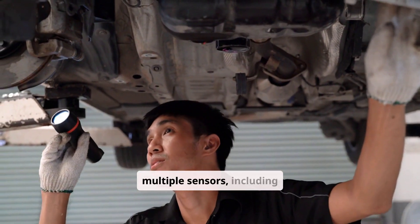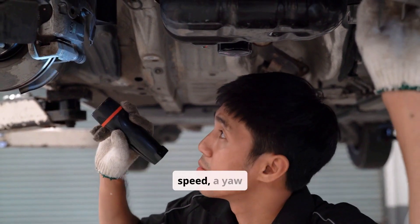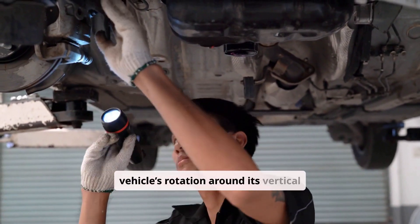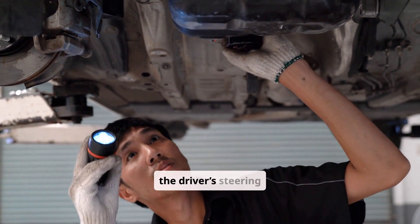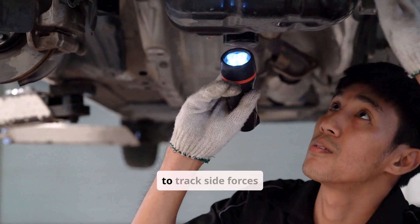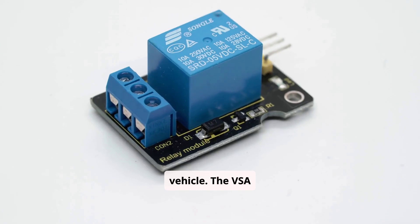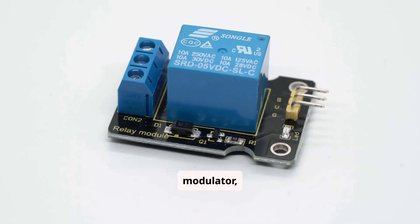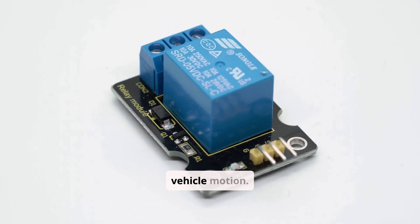VSA relies on multiple sensors including wheel speed sensors to monitor each wheel's rotational speed, a yaw rate sensor to detect the vehicle's rotation around its vertical axis, a steering angle sensor to measure the driver's steering input, and a lateral acceleration sensor to track side forces acting on the vehicle. The VSA control module, often integrated with the ABS modulator, constantly compares driver input to actual vehicle motion.